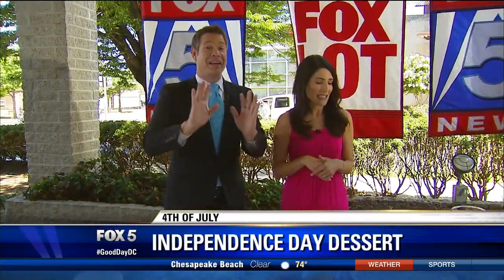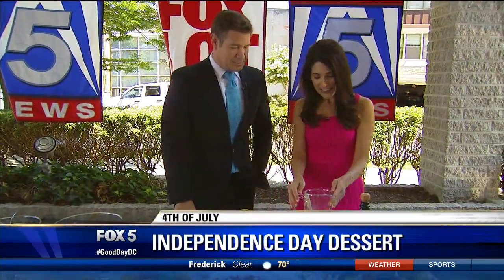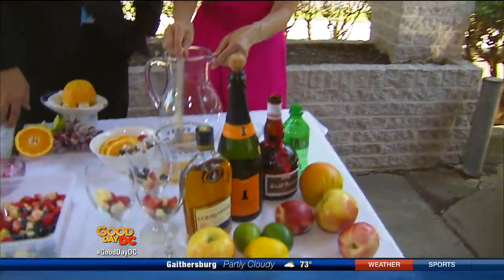We talked about the kids helping here — that's awesome for the kids. But for us grownups, let's get something else. Now we're going to make a perfect party cocktail. This is a sparkling white sangria. I love it already.